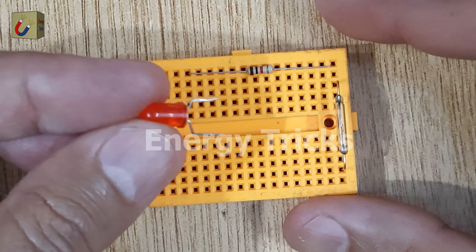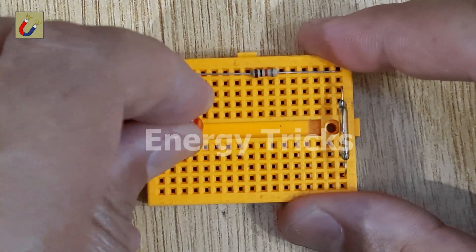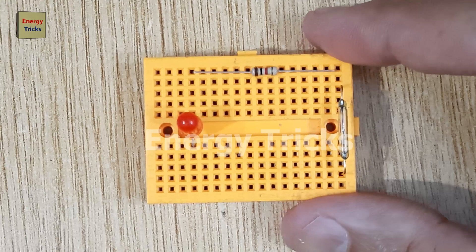Now grab an LED and insert it into the breadboard, making sure the negative, shorter leg of the LED connects to the other side of the resistor.